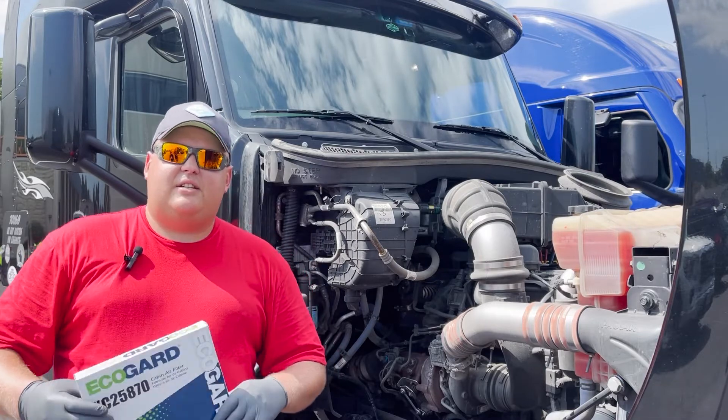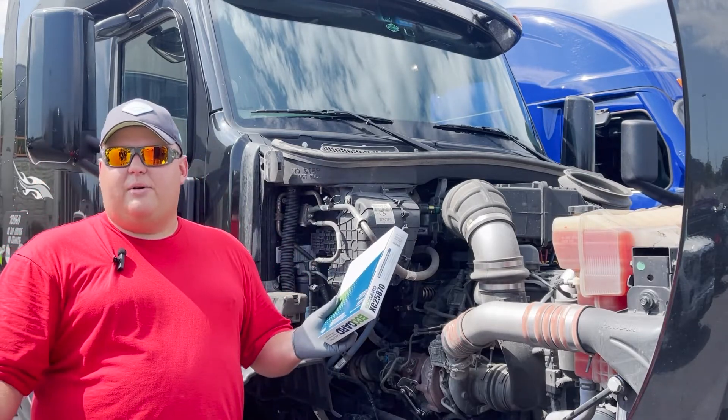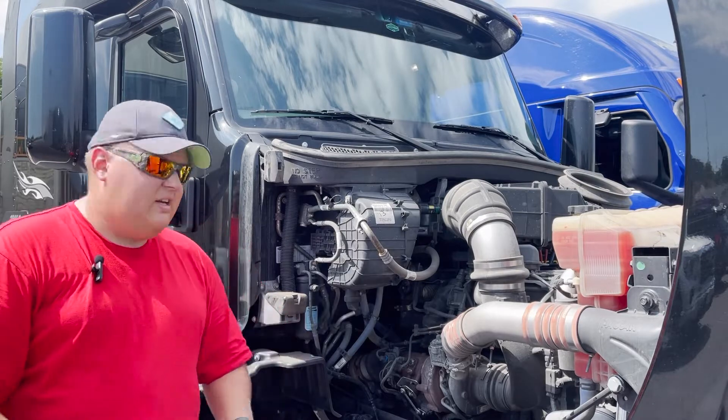Go ahead and grab these. You want to do this probably about every three to six months.